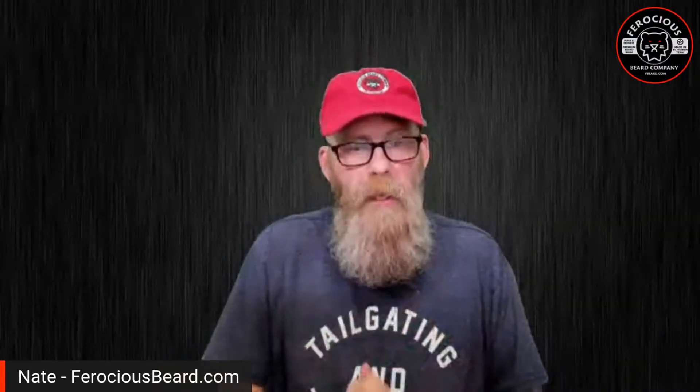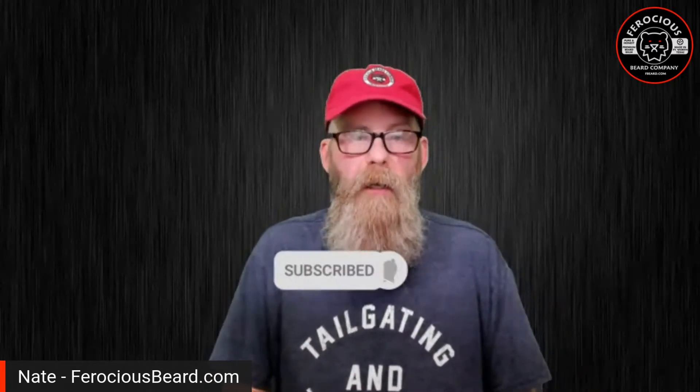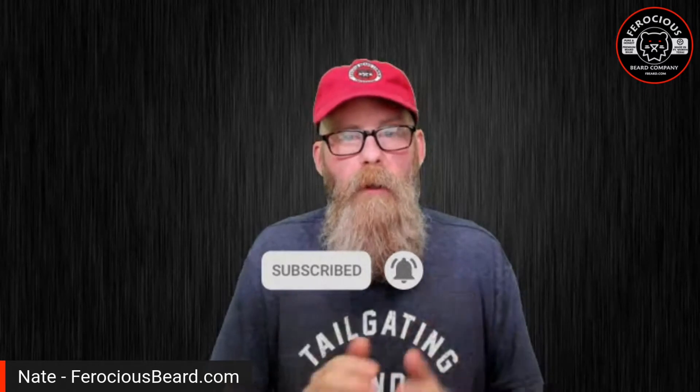Hey guys, it's Ney Paul from Ferocious Beard Company. Thank you so much for joining me today. I wanted to talk about combs and brushes — what is best for you, what is best for me, and how they work. Before we go any further, if you like the content you see here, please hit the subscribe button and be sure to hit that bell so you'll be in the know anytime I go live.